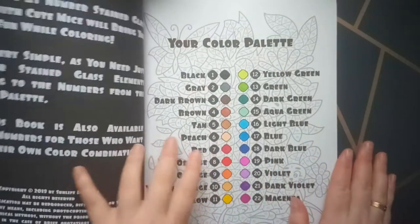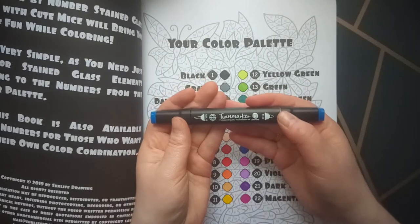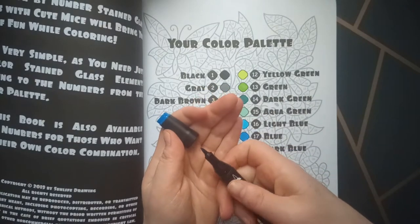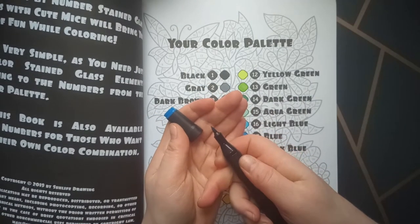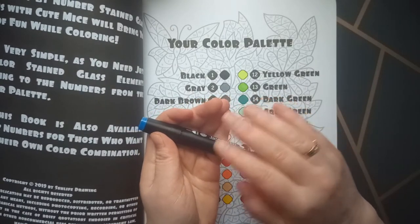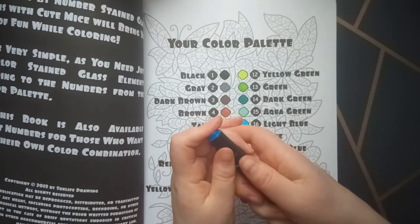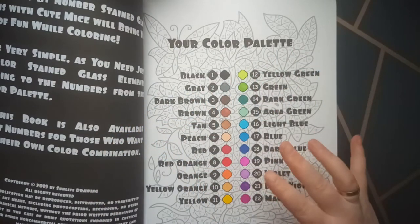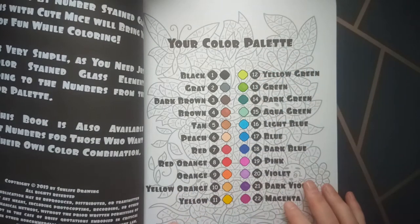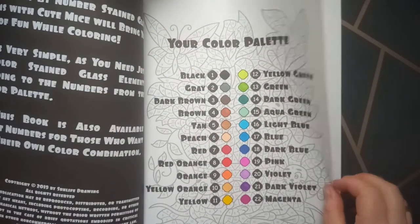But mostly I used alcohol markers. For the alcohol markers, the Twin Markers — that's a brand I can buy in the Netherlands — and they are very fine to use. There is also a brush nib; they are not the best brush nib you can find, but by the time they are gone I've already used them up. I also used the Touch 5 for some colors because I ran out of Twin Marker colors, so I had to get another brand.